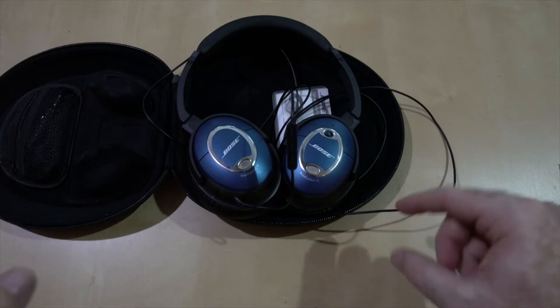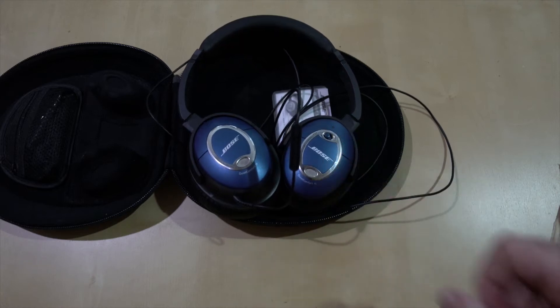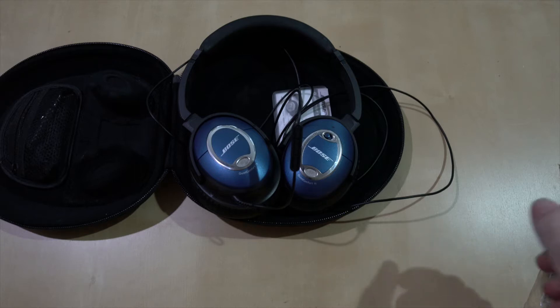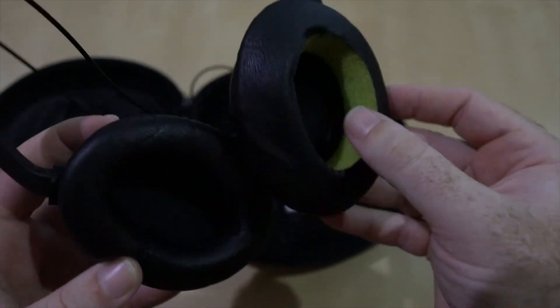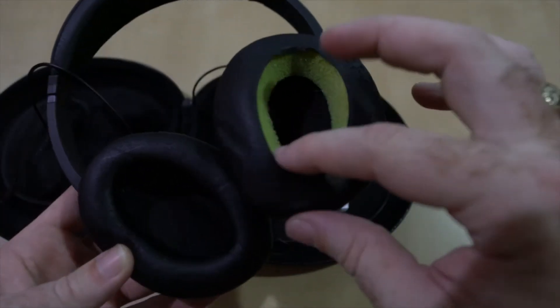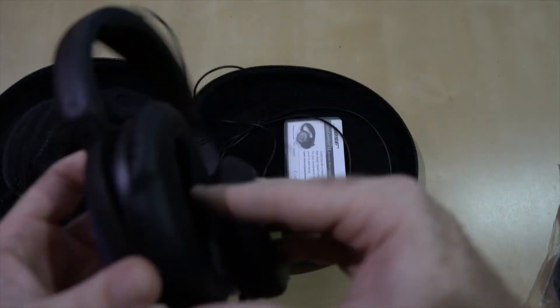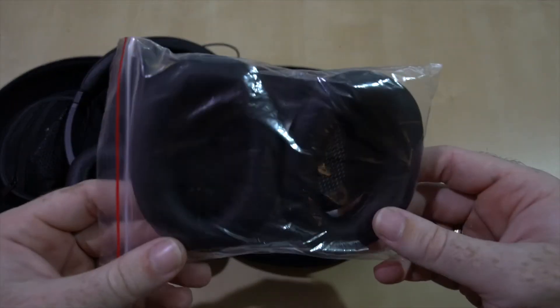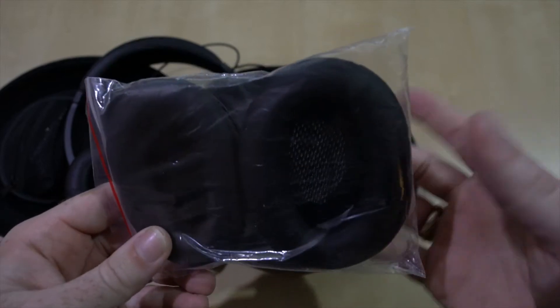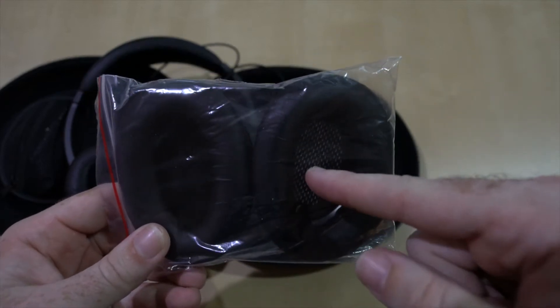I've had these for a long time. These are the limited edition blue ones — that's how to feel superior to other people who have the QC15 headphones. The problem is, you can see this ear cup came up here — it's not normally neon green. So what I've done is ordered these Bose replacements.